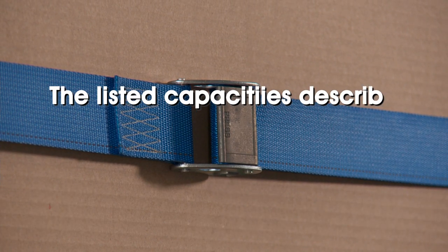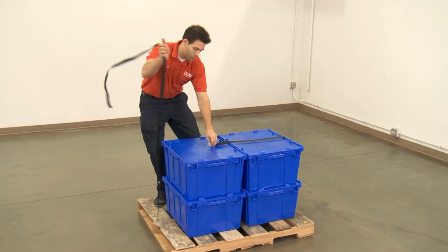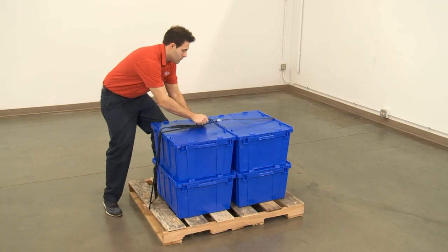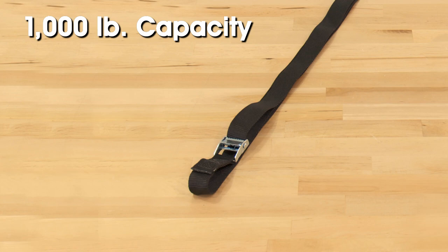All Uline e-track cam buckle tie downs are rated at a 2,500 pound capacity. The listed capacities describe the ultimate strength or maximum load a tie down can withstand. Endless cam buckle tie downs are continuous loop straps used to secure loose loads on pallets, vehicle roof racks and open trailers, available 1 inch wide in various lengths with a 1,000 pound capacity.